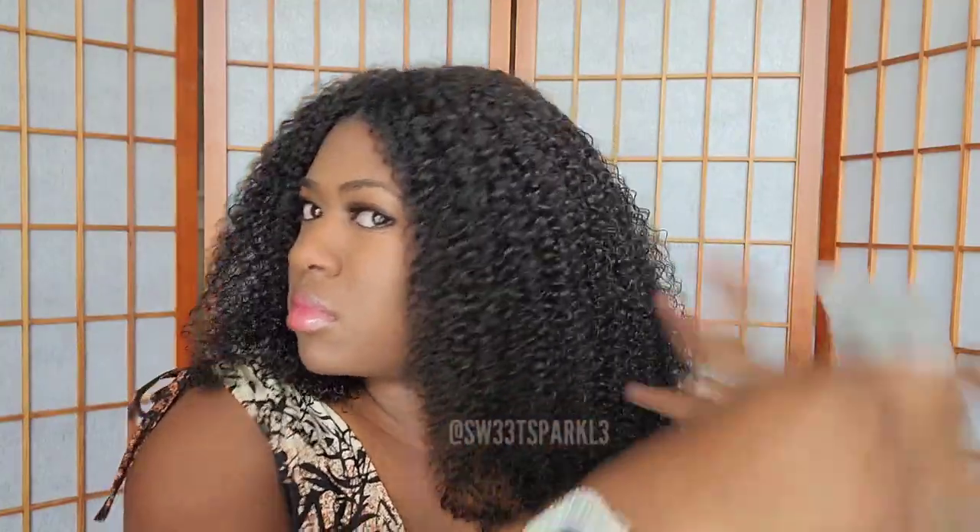I'm just going to add a little water to the wig since it's been sitting for a day or two, just to give it a bit more moisture. Basically, once you get the hang of this it's so quick to put on. I wore it three days in a row and each day I felt like I got better and quicker at putting it on because I knew what to expect.